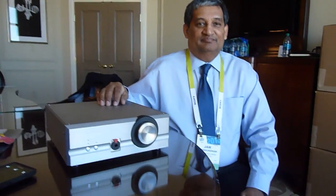Hi, Tile from Interfidelity here at the 2015 Consumer Electronics Show. I'm in the mighty Pass Labs booth with Jem Sumisandrum. Jem, how you doing? He's going to tell us about Pass Labs' new headphone amplifier that's about to come out. Why don't you tell us a little bit about it, Jem?